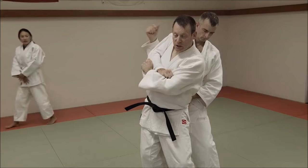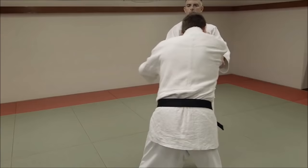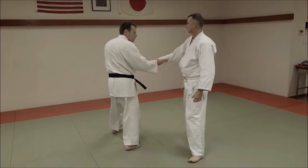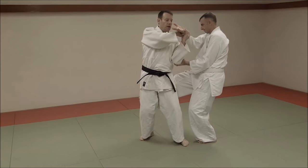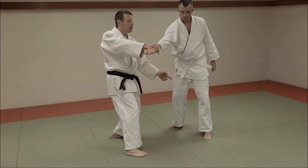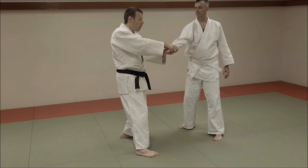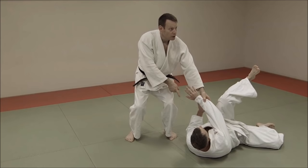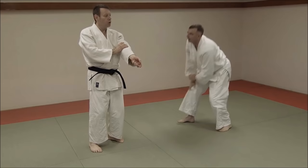Here, he's explaining the difference between the Seoi-nage that we do now — where you wrap the hand of Uke around you and they can roll with it, tucking their chin, which prevents the back of their head from slamming on the ground — and, of course, proper ukemi training or falling training is very important. But here is another version where you actually rotate the wrist, which can also injure the elbow and even the shoulder. You slam it on your trapezius muscle and then proceed to throw like a Seoi-nage. From that position, falling becomes very difficult, and you can injure yourself before you even fall.